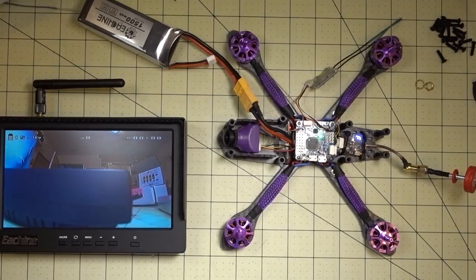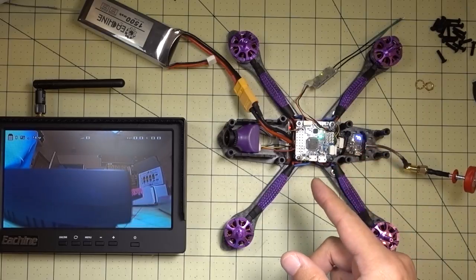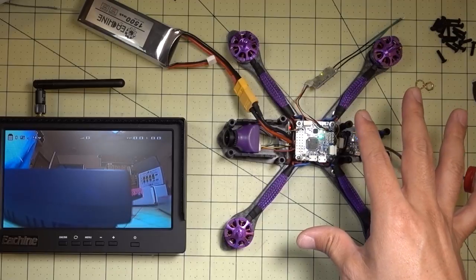Okay guys, a pretty cool video here for you today. It's a new feature in Betaflight 3.2 — I think I have RC5 on here. This is actually my Yuxin Wizard X220S rebuild.